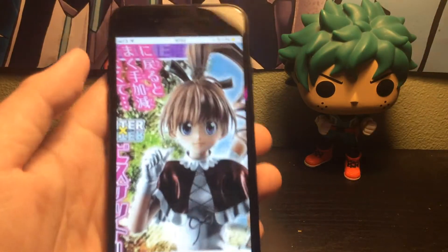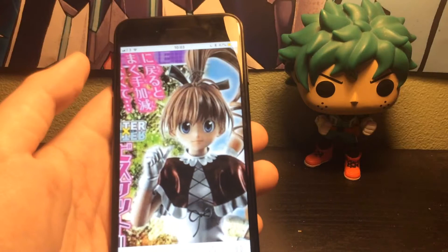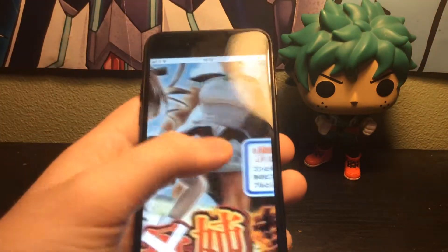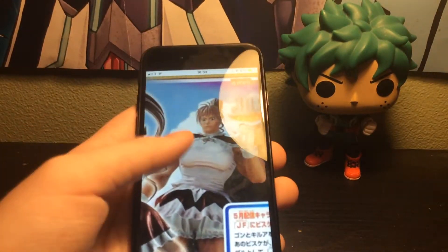So we've got Bisky — she's got brown hair. I remember her having blonde hair, but yeah, that's really weird. And then we've got her muscular form — Jesus Christ, her muscular form.